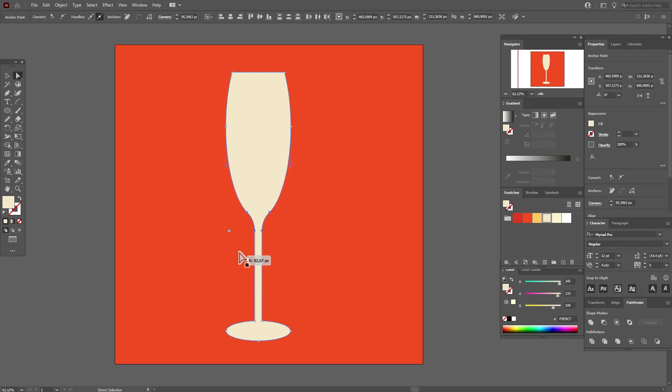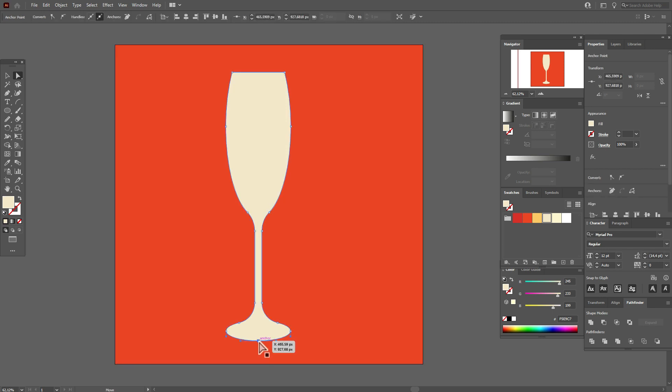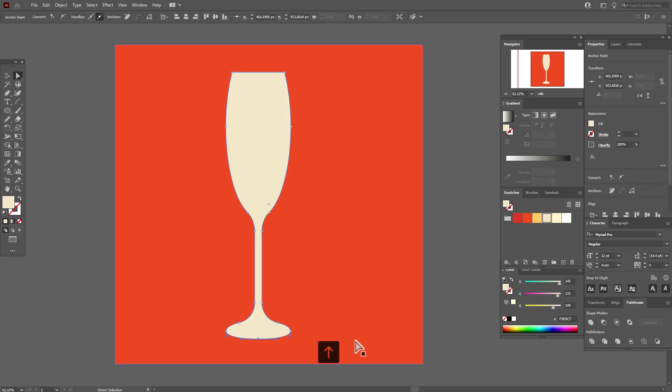Take the Direct Selection tool, select these two points, hold and drag to round the corners — like this, or however you like. Do the same here: select these two points, hold and drag to round the corners as you like. Now let's take this point and move it up.